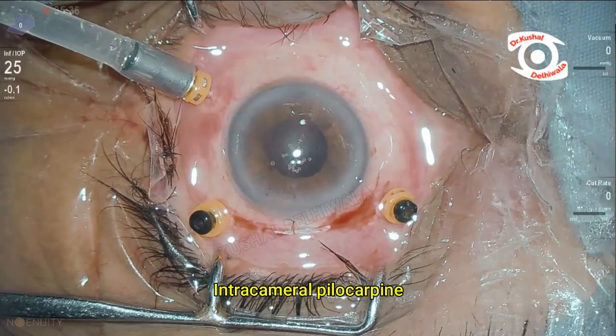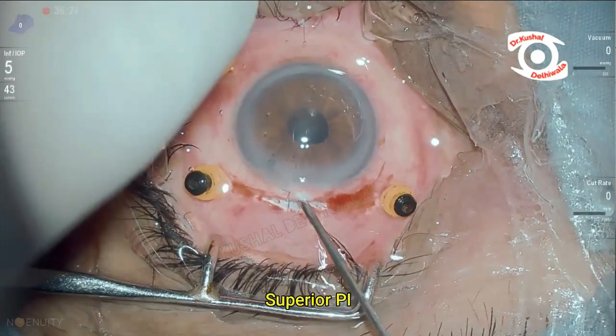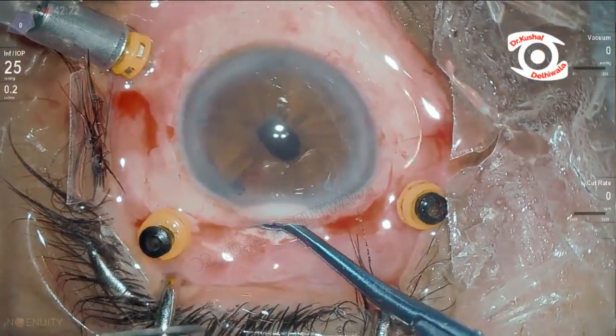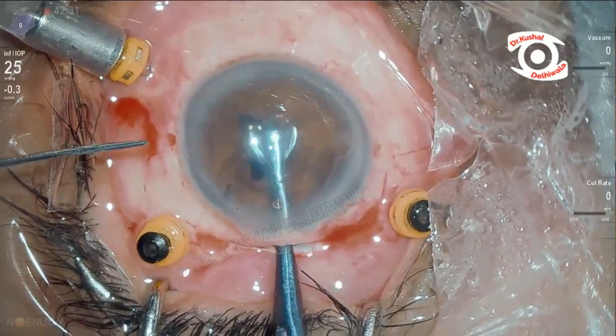The pupil was constricted pharmacologically and superior iridectomy was performed. Using customized forceps and spatula, the iris claw lens was fixated in the retropupillary plane.